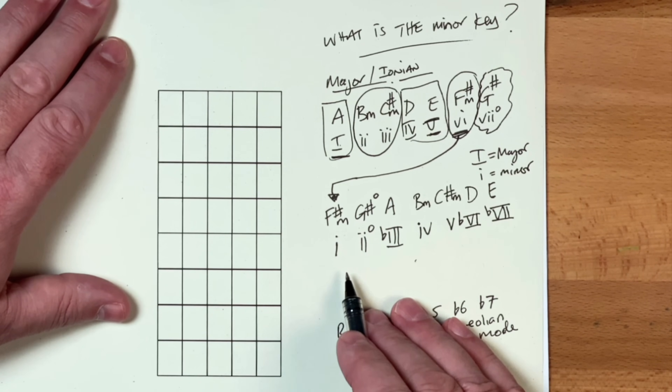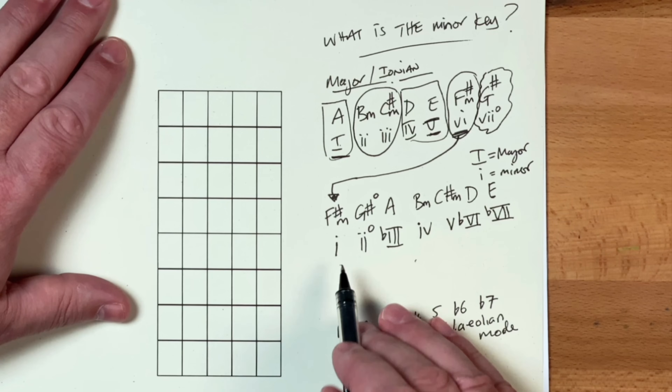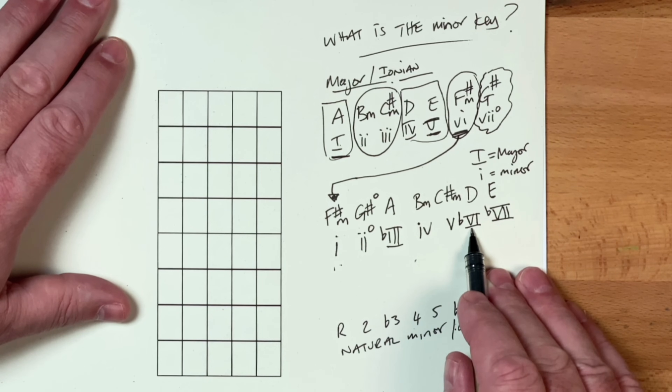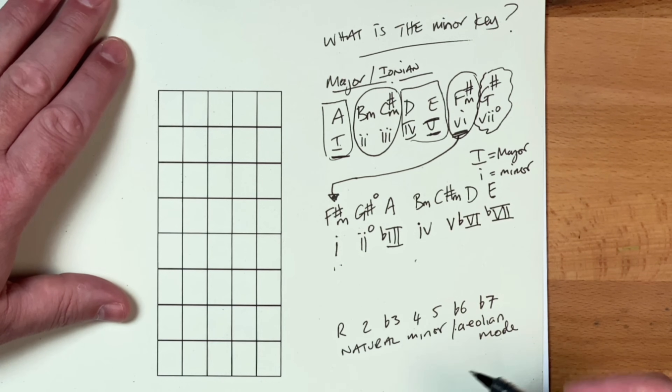But it also tells me the interval distance a chord is from the tonic. Chord one is the tonic — the minor tonic. So if we look at that one there, we know that this is going to be a minor sixth away if we want to find that chord and play it. But that's the hard way — this is going to be the easy way that I'm going to show you.